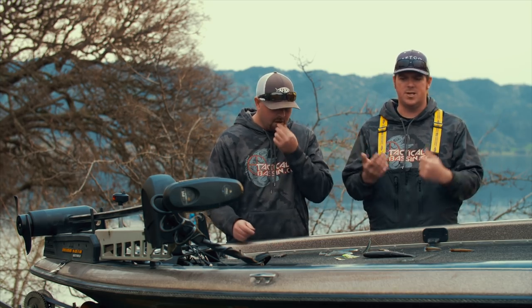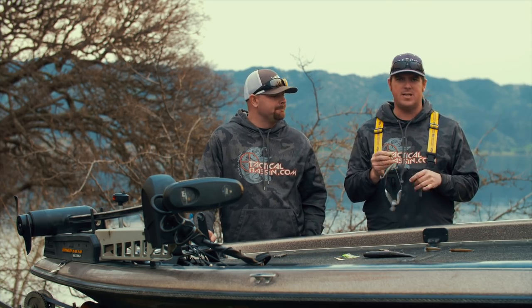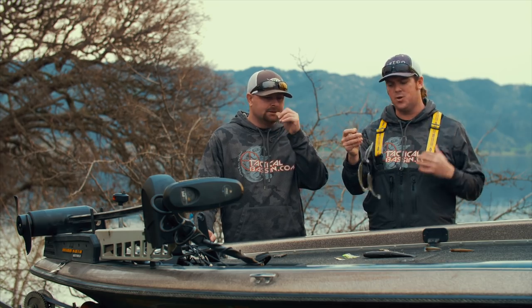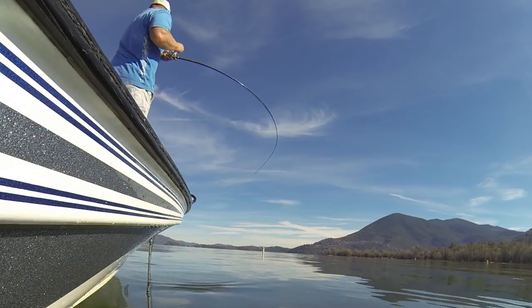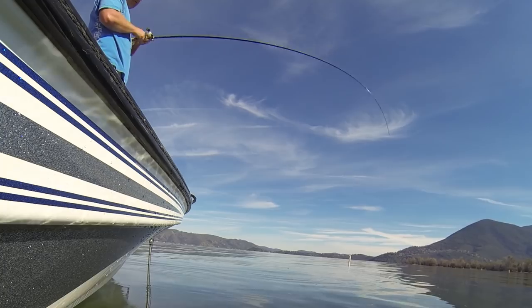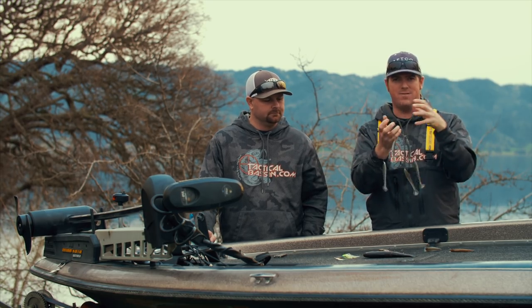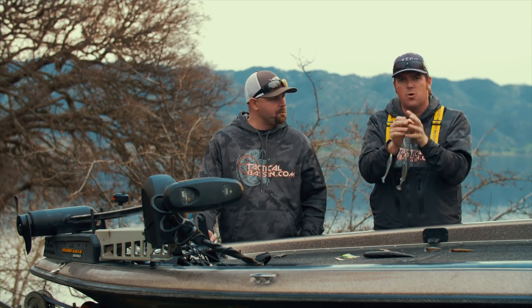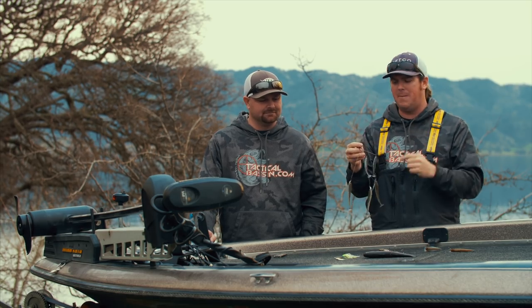We'll give you specific bait choices, two or three for each one. The second one is the A-Rig. We've already talked about the A-Rig, but it needs to be touched on again. This is the transitional bait, the one that helps you find that reaction bite, but it is also a phenomenal bait to continue throwing all the way through the spring. You want to experiment with bladed and non-bladed, a standard rig with just bare baits versus having spinnerbait blades on it. You also want to experiment with how many wires — five wire, seven wire, eight wire. There are a lot of options that will change the overall size of the school you are presenting.